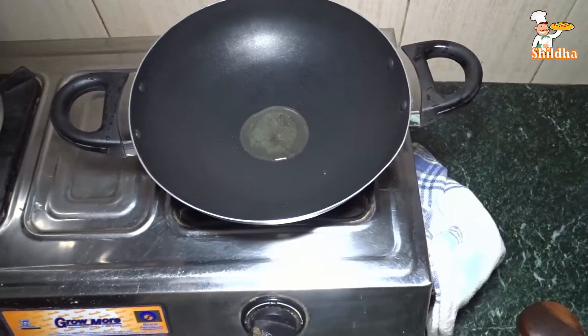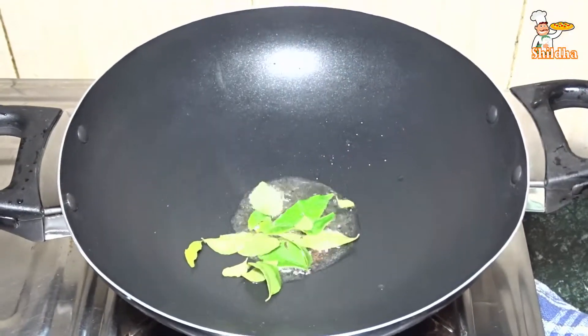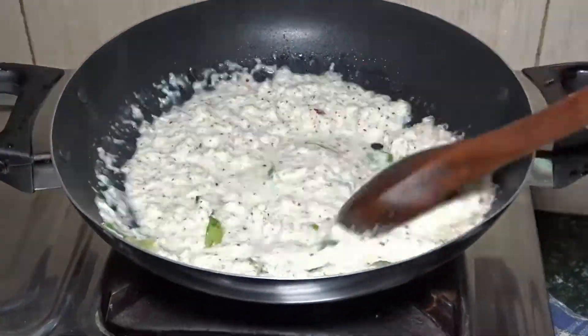Now take 1 tsp Ghee in a pan, then add Mustard Seeds and Curry Leaves. Mix the Coconut Paste mixture in it and cook it for 2 to 3 minutes.